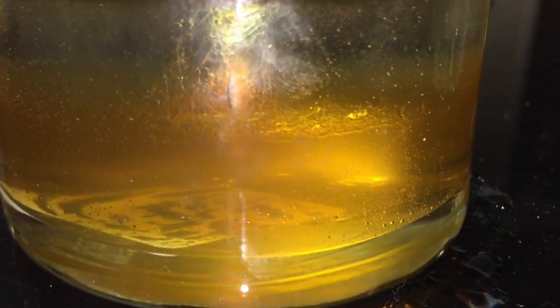The bottom layer is honey, then there's corn syrup, maple syrup, milk, dish soap, water — and it's green because of the food coloring — vegetable oil, rubbing alcohol — also colored blue from food coloring — and lamp oil on top.